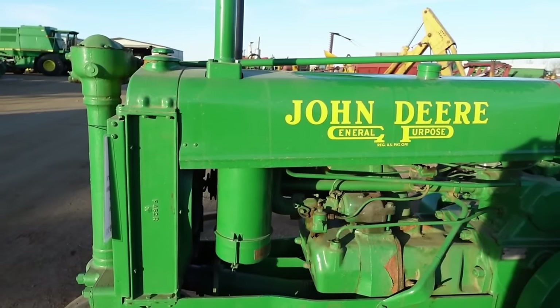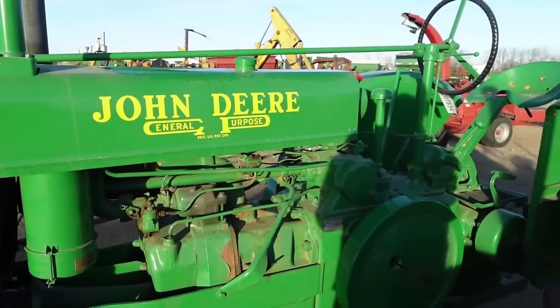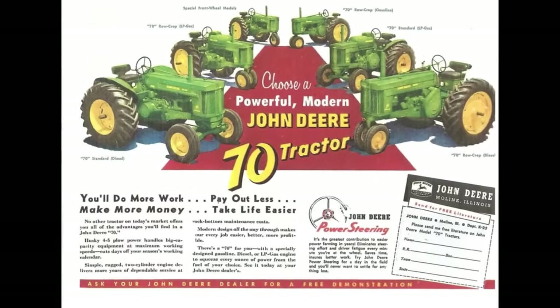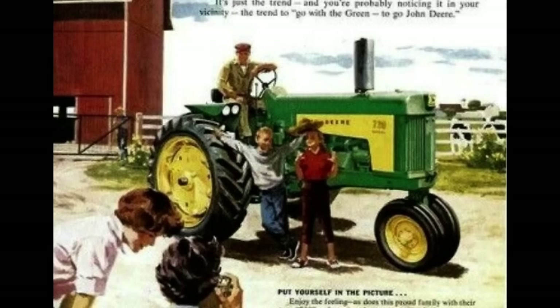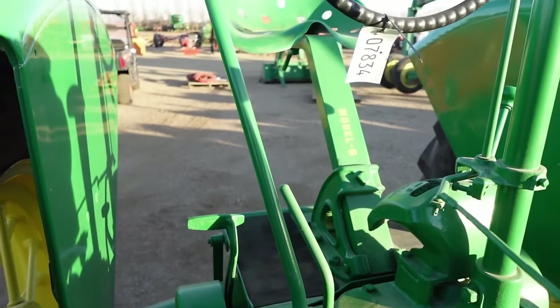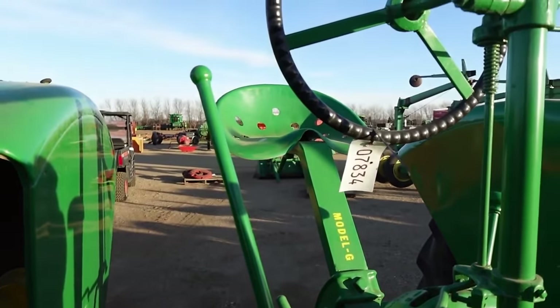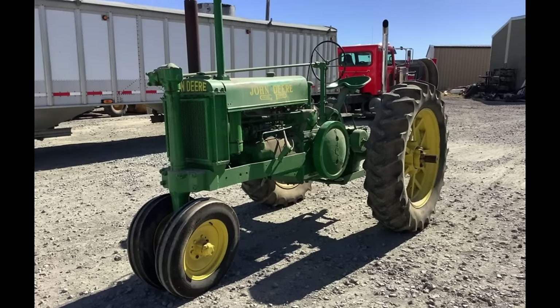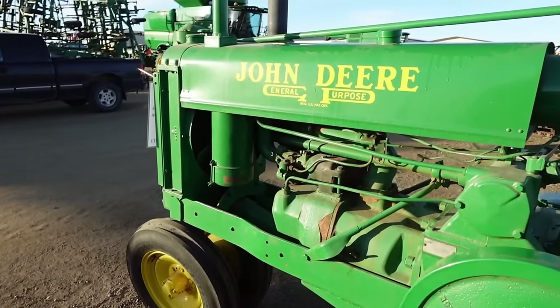Without a doubt, the Model G is known for its size, weight, and incredible torque. It's also the predecessor to what would become the 70, 720, and 730s. This was an absolute farming machine, and we're going to be covering some of its prototypes and what made John Deere decide to build this. We'll also be covering the rare ones like the low radiator G's, changes that were made to the G, and whether this tractor was a success.